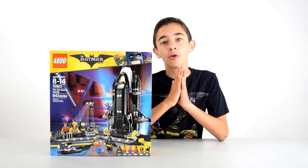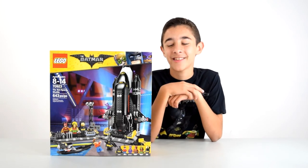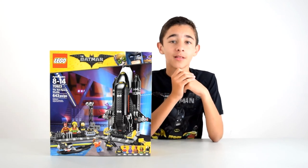This is a set that only exists to sell toys and market. I fell for it, because I haven't needed it. Just kidding. It is a cool set and I do like it, so I'll be building this and showing it to you.